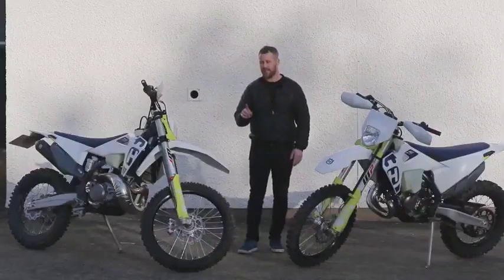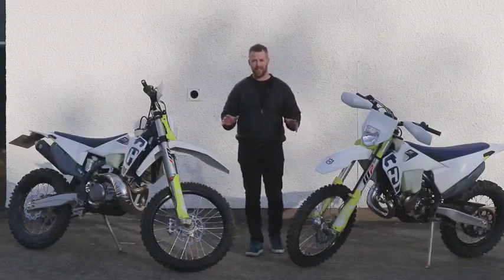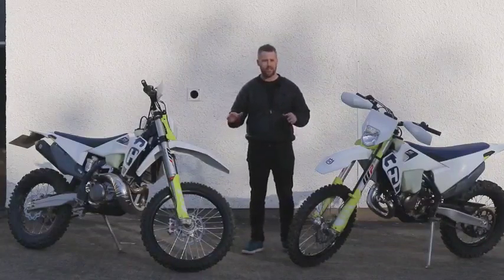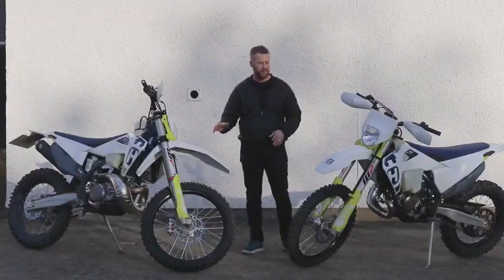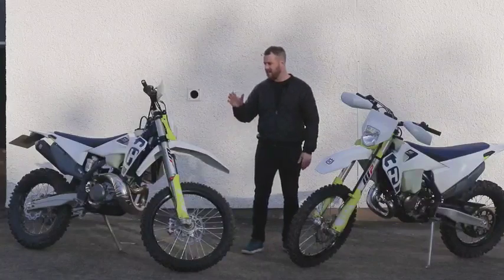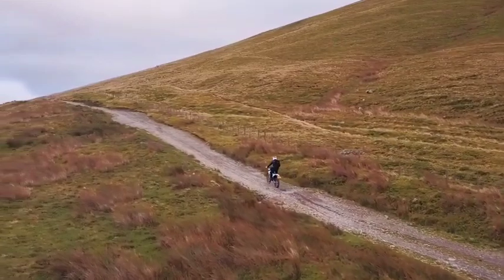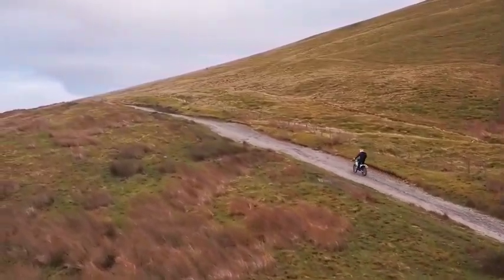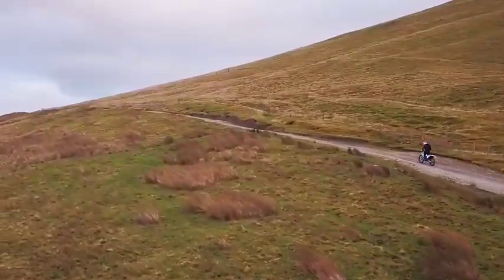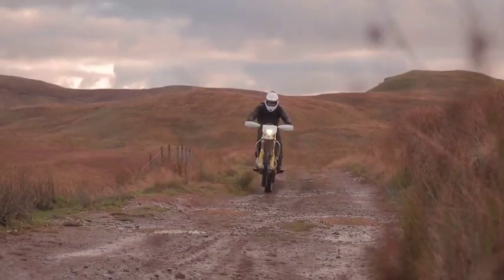Both machines are pretty similar in terms of frame, suspension, brakes, tires — all that kind of stuff. So I'm going to talk about them as a whole, and then specifically refer to the differences in terms of the engine. It won't be separate reviews, one on the 150 and one on the 250 — it's a family review. The first thing: these bikes are the right tools for the job. If you're looking to do enduro work or hit your local trails, these are absolutely phenomenal — basically competition machines with a license plate and lights.